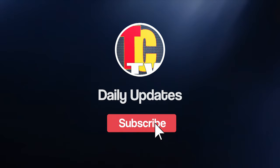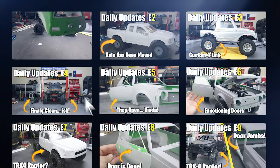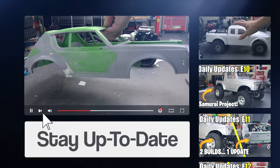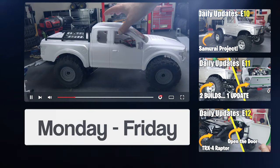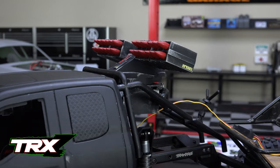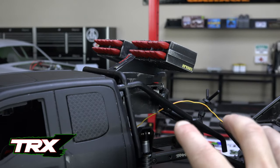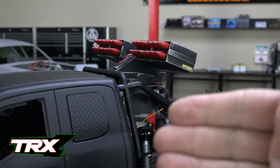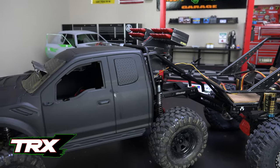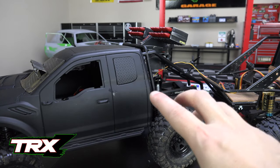Welcome back to Creepy Crawler's Garage and another daily update. We're going to take a look at what's going on with the TRX-Z project and what's up with the new cinematic series coming to the channel. So don't go anywhere. I finished up the rocket launcher in the back cage of the TRX-Z project and then I wanted to show you guys it actually worked because it'll rotate, but I ran into a bit of a problem because something in the electrical system of the TRX-4 base that we're building this off of isn't working.